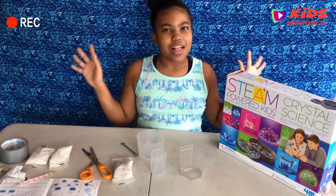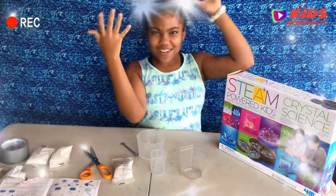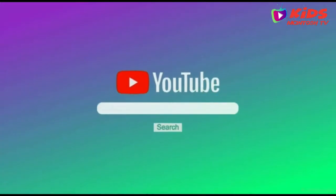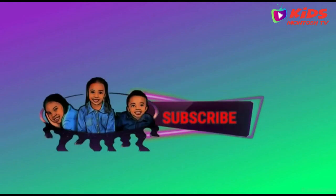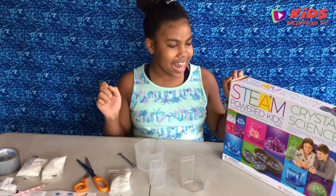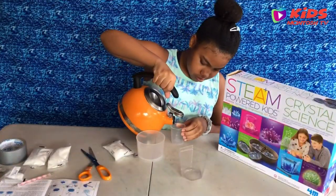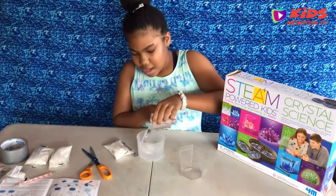Hi guys, welcome back to our channel. So today I'm going to be making a crystal. I will be using the steam powered kids science kit. This kit includes everything you need to grow your own crystal.